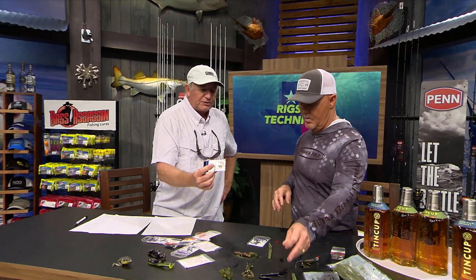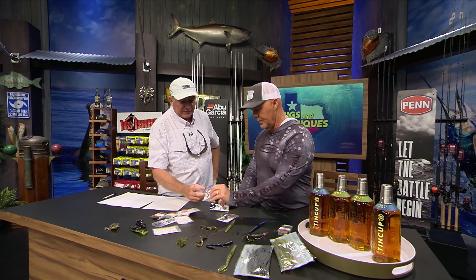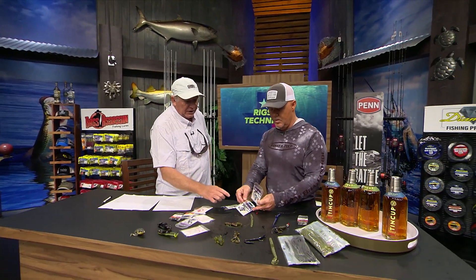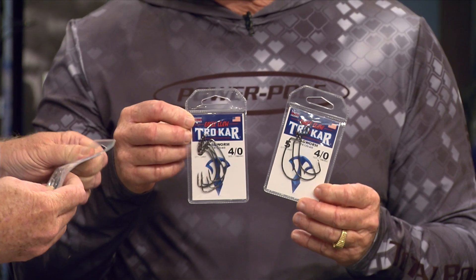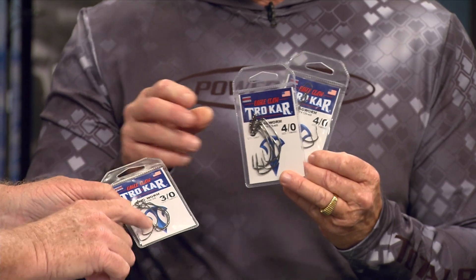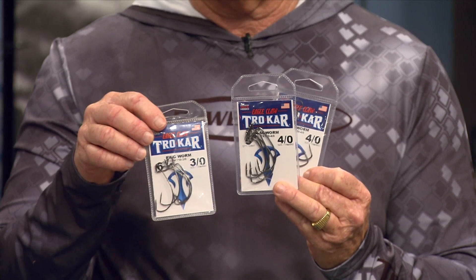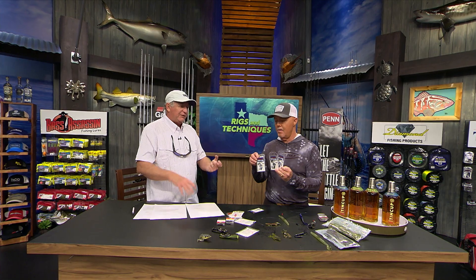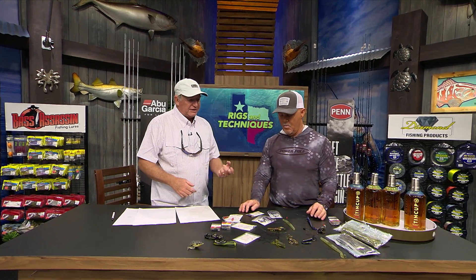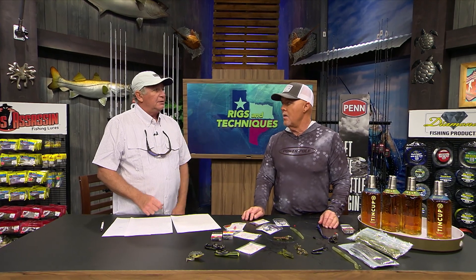Instead of just using a regular weight, you can also use little spike weights to put inside the bait. You can also use hooks of different sizes. The Mag Worm Hook is a lot thicker wire than the WG hook here. The heavier wire can actually act as a good weight — so if your bait isn't sinking fast enough and you don't want to add extra weight, just go to a heavier hook and that will make it sink faster.